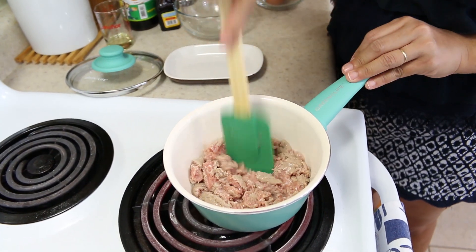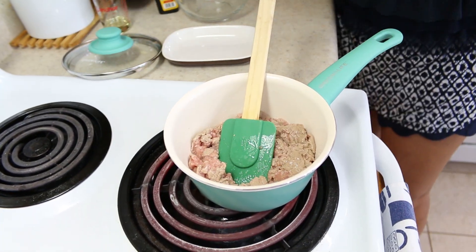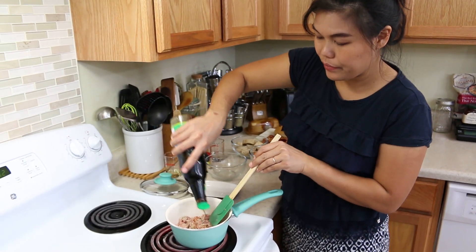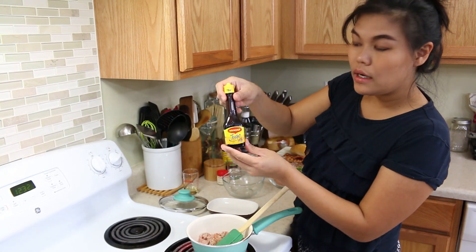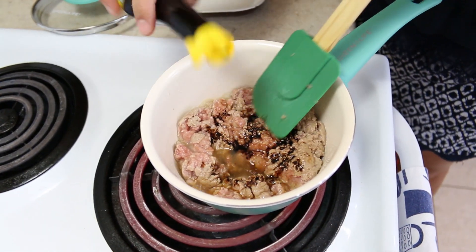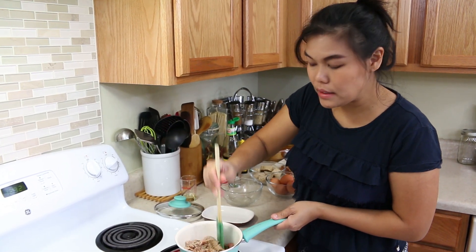Now my ground turkey is starting to cook. I'm going to start adding my seasoning. I use the golden mountain soy sauce today. This is very famous in Asian cooking, so we always use this. And the Maggi seasoning sauce — the taste is very similar to golden mountain, but it has something a little bit deeper. We only like to put this inside the egg in Asian cooking. And I'm going to give this a good mix again.